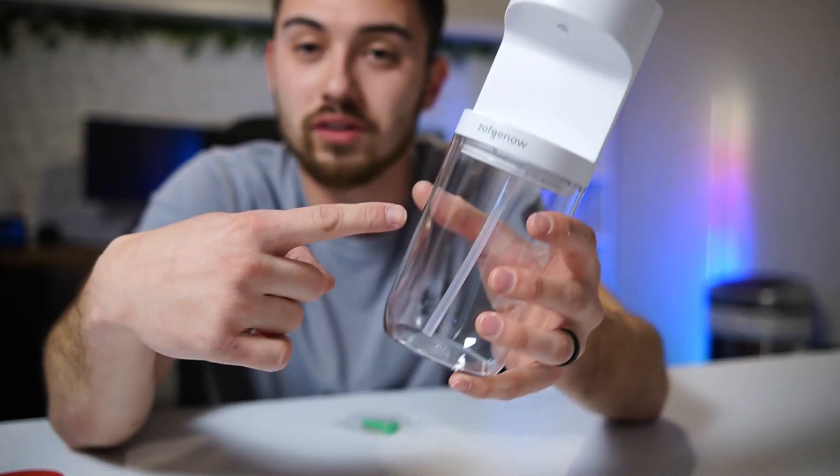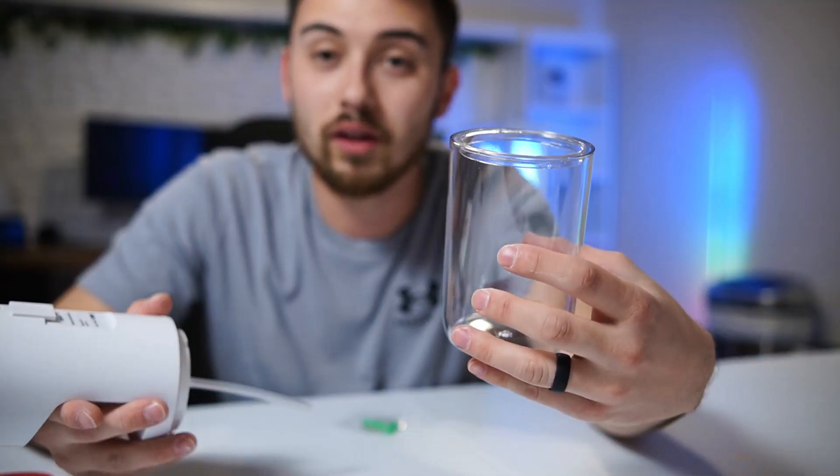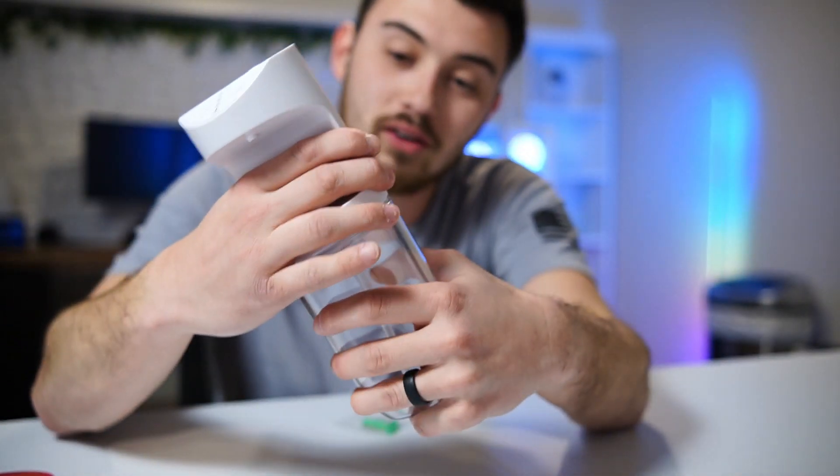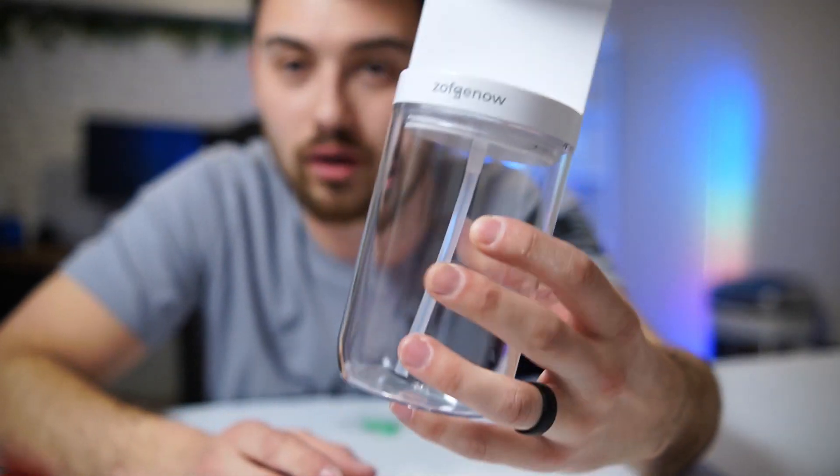To fill up the tank, you twist this sideways, pop off the top — it's got a really good seal. You fill up your mouthwash in here, put the top back on, make sure it's locked in place, twist and seal, and you're good to go.